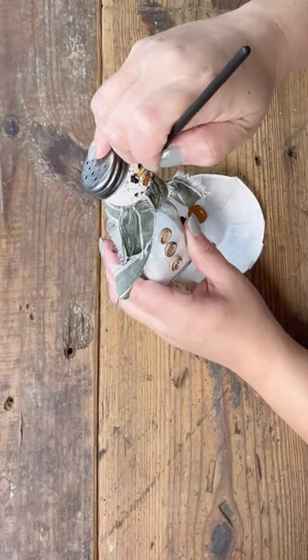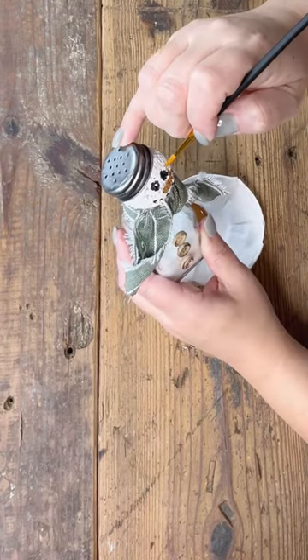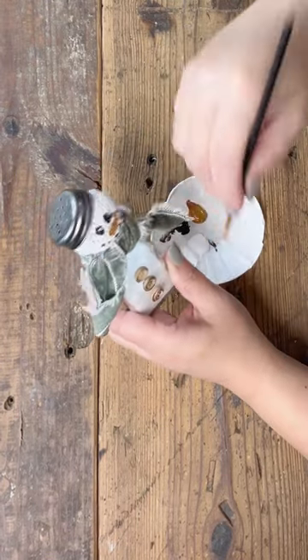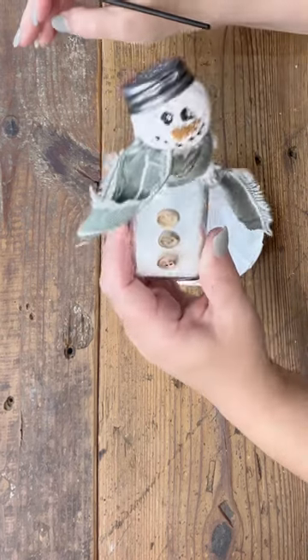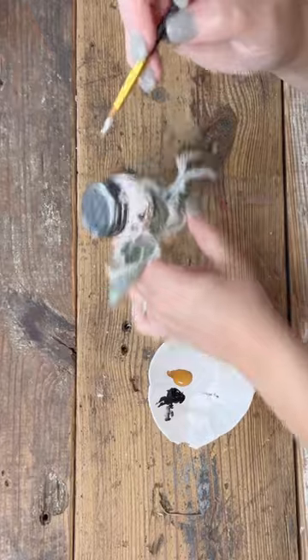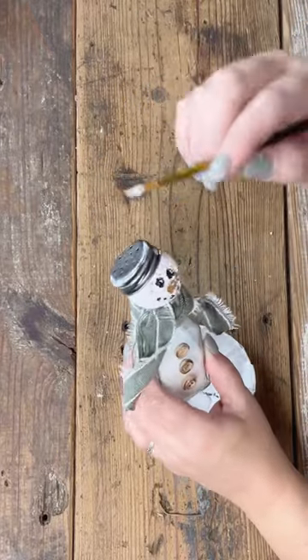I gave that some time to dry before I tried to do this and it turned out pretty cute. Painting on styrofoam was kind of a fun challenge for me, but now I know — there's always a first time for everything. I added that little bit of white again to the hat and some of the buttons, and I'm liking the way this is coming together.